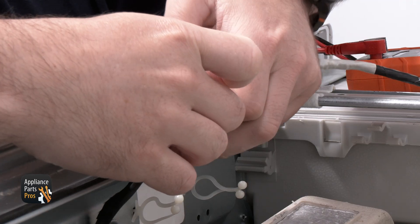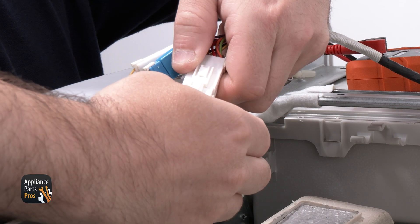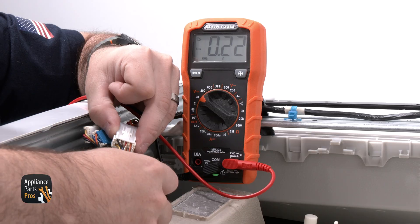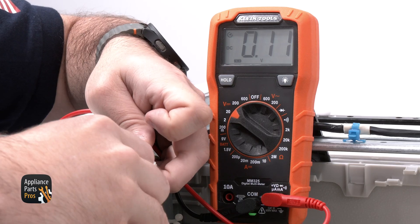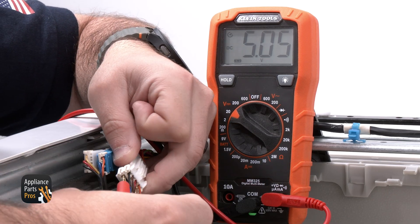If the red LED is illuminated, we will need to check for voltage at the 8-pin 6-wire connector going to the display control. With our meter set to DC voltage, which looks like a V with a dotted line, we are testing from the red wire with our black probe to the orange wire with our red probe — we should read 12 volts DC. We're also testing from the red wire with the black probe to the yellow wire with our red probe, and we should see 5 volts DC.